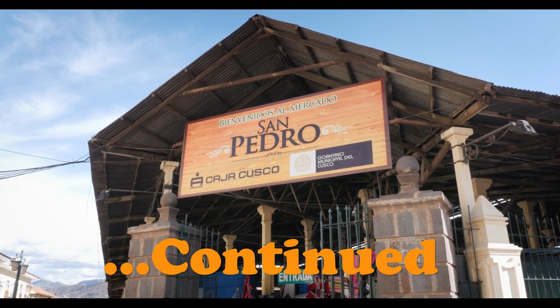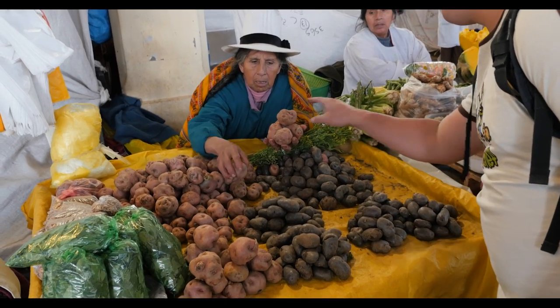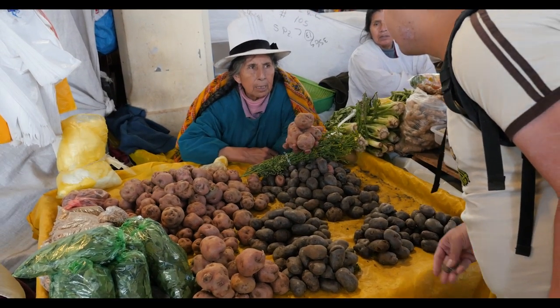We're in Cusco's most famous market, San Pedro, and this is the first of a series on how to cook dishes while traveling. We're gonna make aji de gallina, so we're just gonna pick up a few ingredients and then head home.